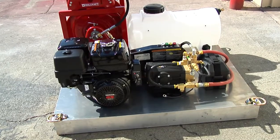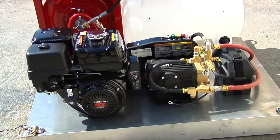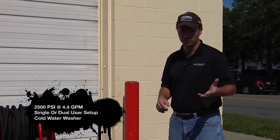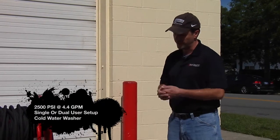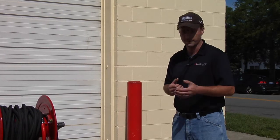The heart of this system is a Honda GX390 series. It's doing 13 horsepower, 2500 PSI, 4.4 gallons per minute to a single user. Or in this application, you can see we've got that split so you can get two users off of this — 2.2 gallons each at 2500 PSI.